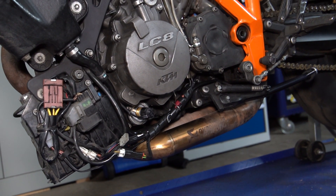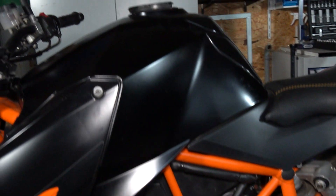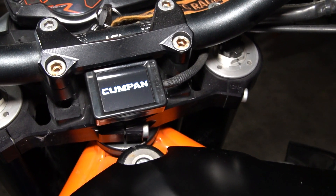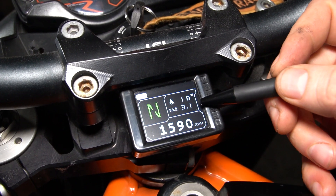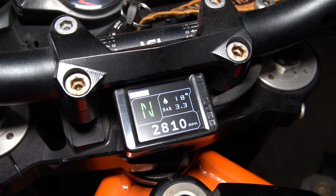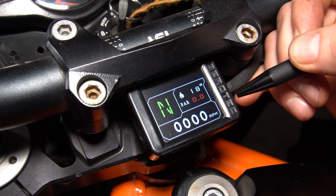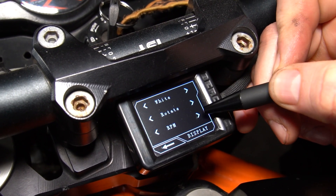Damit haben wir eine komplette Ganganzeige an diesen Modellen. Ich würde euch noch kurz die Einstellung oben am Gerät zeigen — wir können jetzt die Maschine starten. Jetzt seht ihr hier unten die Drehzahl, hier haben wir die Ganganzeige, dann den Öldruck und die Öltemperatur, und hier oben auch noch eine Drehzahlbalkenanzeige. Wenn der Öldruck unter eine bestimmte Grenze fällt — die könnt ihr auch einstellen — wird der Öldruck hier rot ausgegeben, also eine optische Warnung.